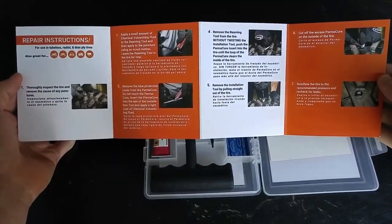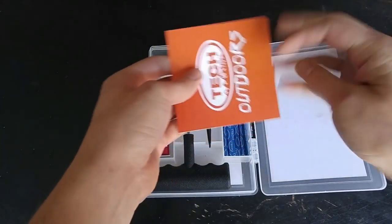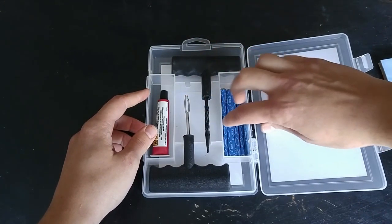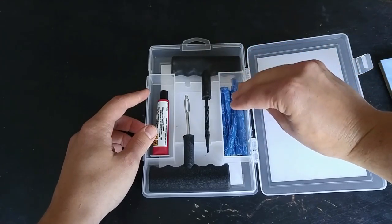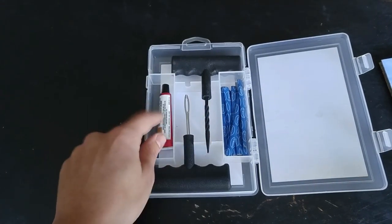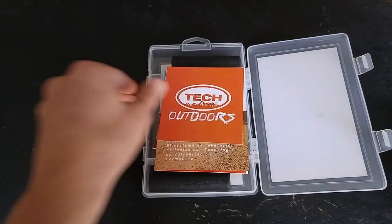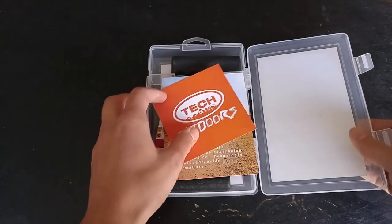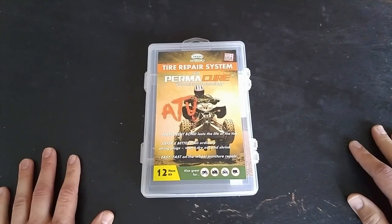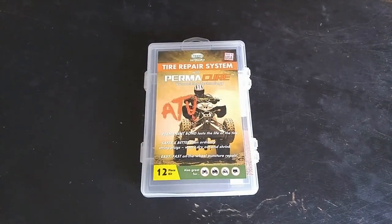It's got a nice set of instructions inside — full color details on nice thick card stock. Got a swag sticker, our hole reaming tool, our plug installation tool, eight individually wrapped plugs, and our chemical vulcanizing fluid. This is the reason why I picked this kit over other ones. A lot of other ones have kind of crappy stringy fibrous plugs and rubber cement instead of vulcanizing fluid, so the plug never really seats or bonds to the tire and it's not nearly as permanently cured. So we'll see how it works.